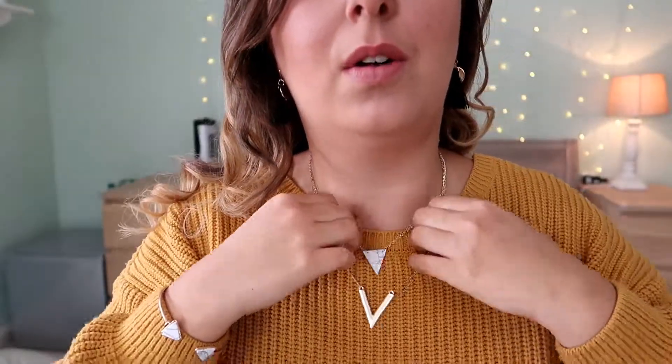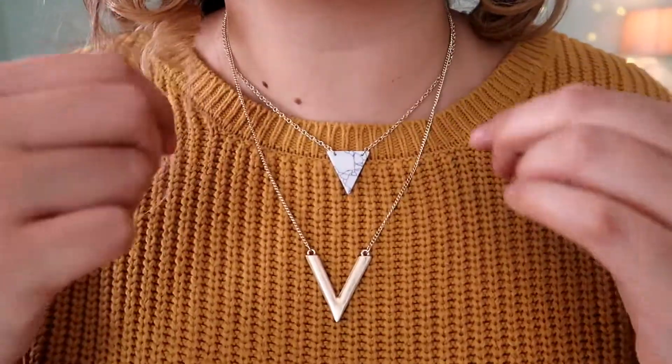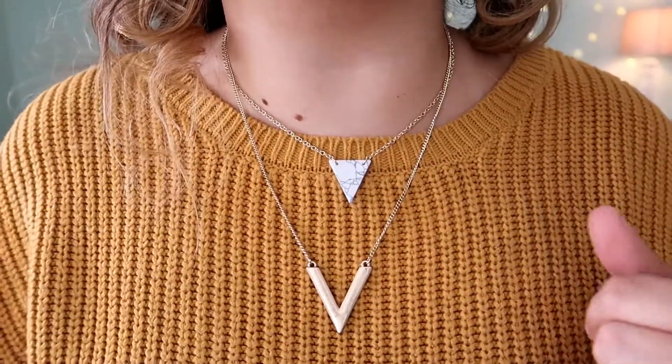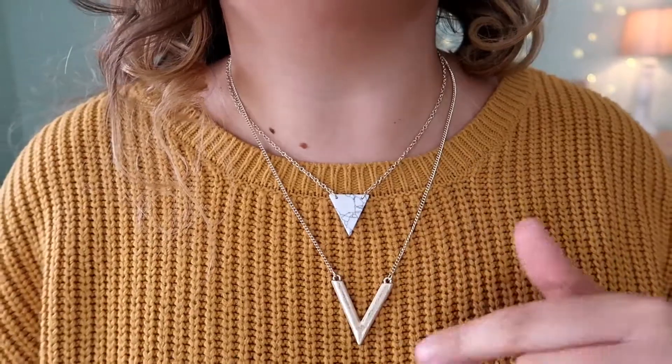And now the necklace — let me make sure I put this on the right way. Oh, I love this. How cute are they? The earrings are gorgeous, I love that. And I love this necklace. Absolutely love this necklace — I mean, how gorgeous is that? Love it.